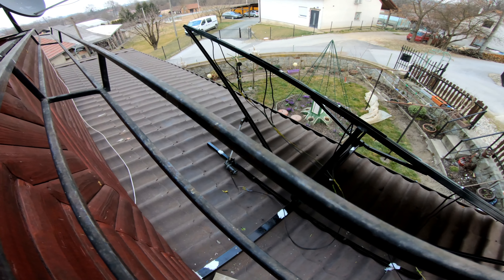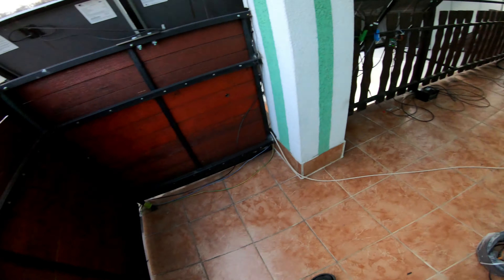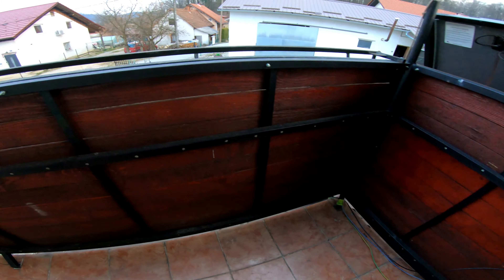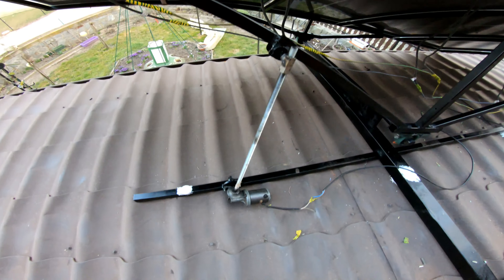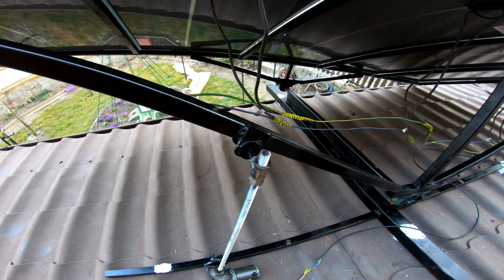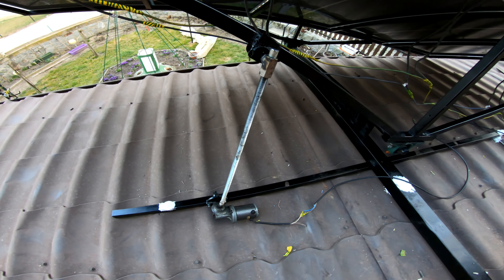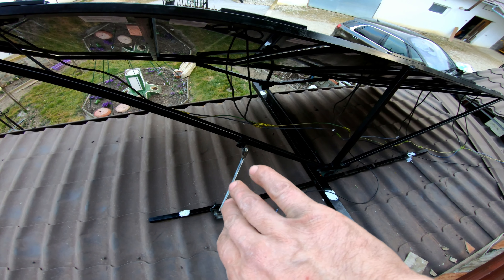So this is it — we have wired the motor, the DC motor, and everything. Here is the control switch and it will turn. You can see it spin. Now it goes this way, and in the morning I will turn it the opposite direction.